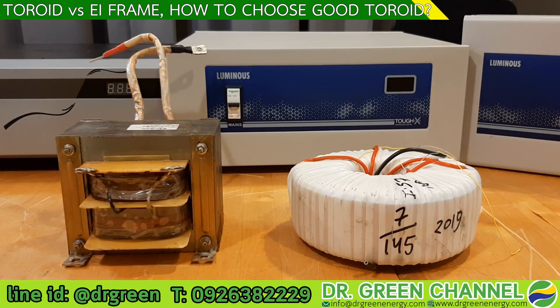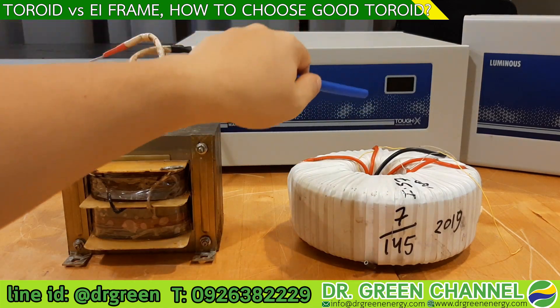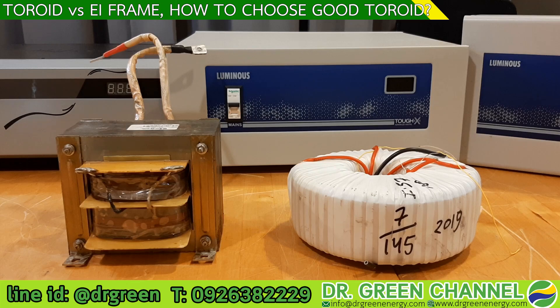You may have heard humming noise from a transformer. With the toroid, there will be much less noise. The conclusion is that the toroid has higher efficiency, because of the well-controlled stray magnetic field in the circuit — there is no magnetic field loss.